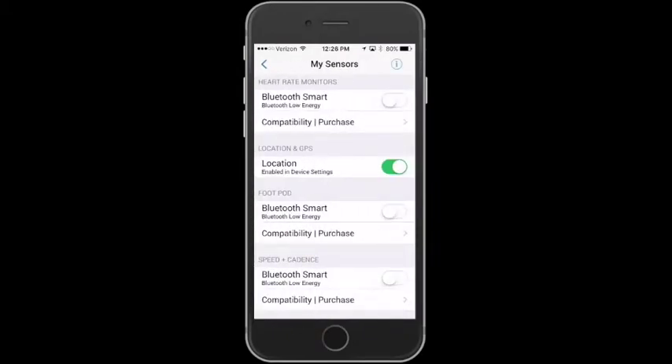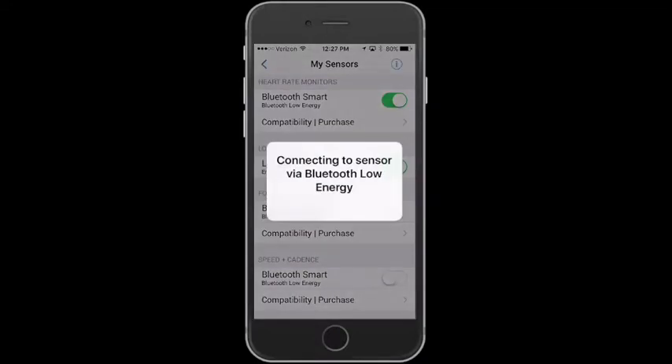You get to my sensors page. You can see pretty much you want to have your sensor on, active and reading heart rate. Maybe your chest belt should be a little moist to enhance connectivity. Then you just turn on the Bluetooth smart option.